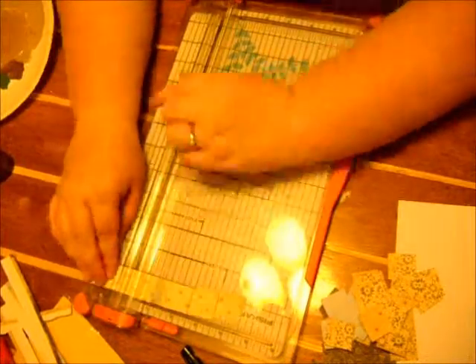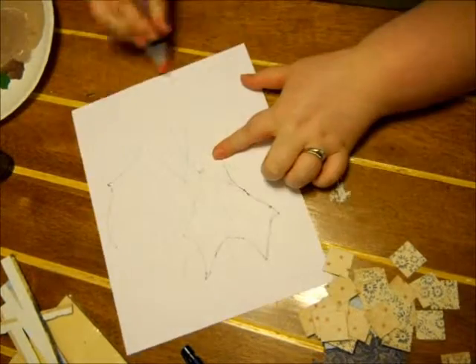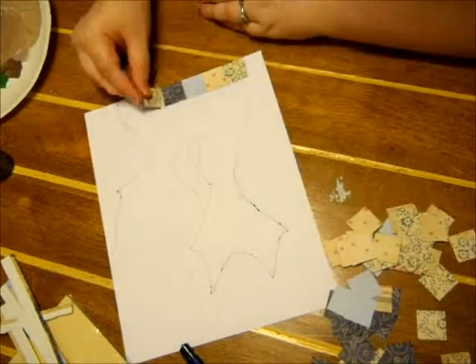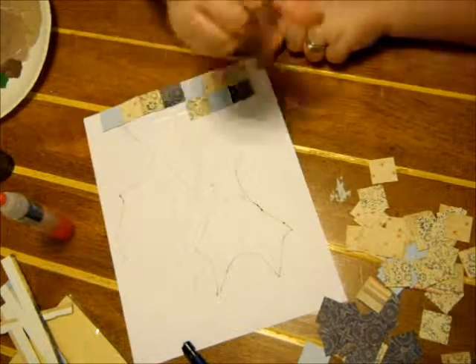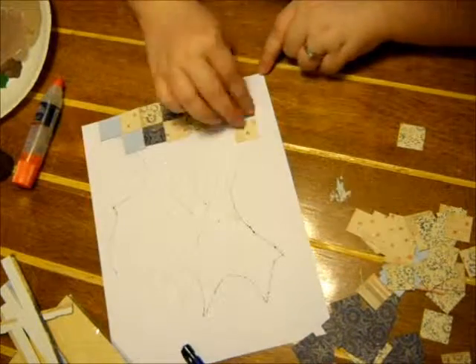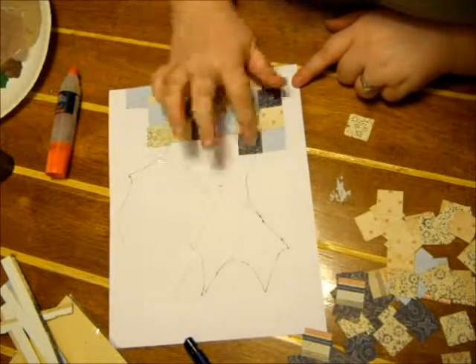Alrighty, so first to get started off, I went ahead and cut some one-by-one squares. I'm going to put them on this sketch of two cats that I went ahead and sketched in pencil and then outlined with Sharpie. I'm using a paper pad from Authantique, and I'm just alternating the squares to make it look like a quilt, in a way.